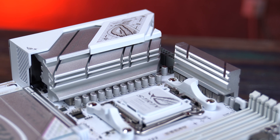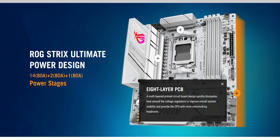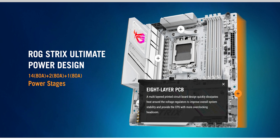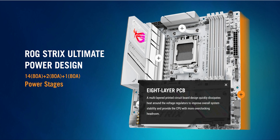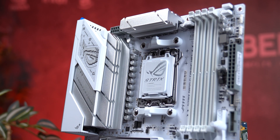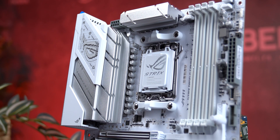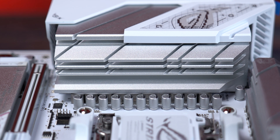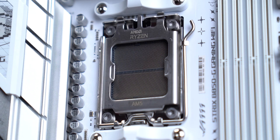The power delivery looks impressive on paper: a 14+2+1 phase setup. But in actual use, what you get is a 7-phase VCore design where each phase is duplicated using doublers. So instead of 14 true phases, you're getting 7 power stages with mirrored components. That's not a bad thing — for most users this offers excellent stability since the load is distributed and temperatures stay under control. Each power stage is rated for up to 80 amps, but in practice they run at around 15–20 amps per stage in daily use.